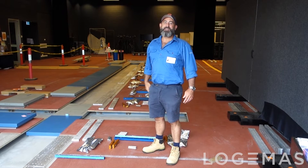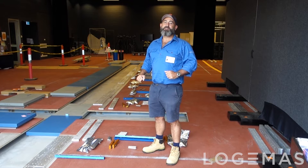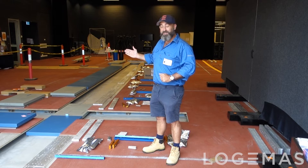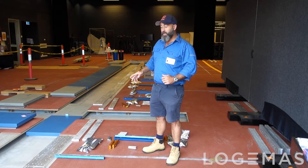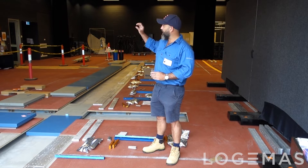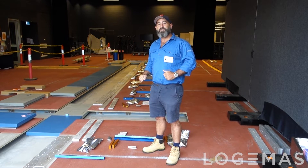Hi, Chris from Logomus here. Welcome to 2022. Logomus has finally been allowed to travel and our first stop is Victoria University Footscray campus. We've got two parts to this job: first part, AMTI force platform reinstallation, and part two, Vicon camera and rail installation. It's going to be pretty exciting — stay tuned and I'll keep you updated.